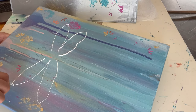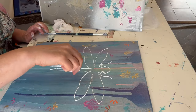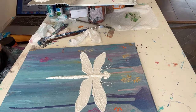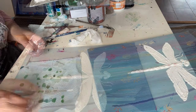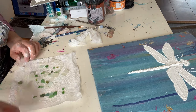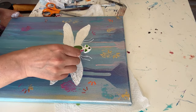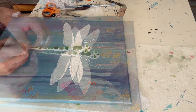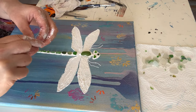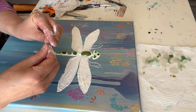Once I got the dragonfly traced onto the canvas I used my poly filler and modeling paste to draw the lines, creating more texture. I'm filling in the wings and the body — rather than doing the veins afterwards, I made it really textured in a veiny way so I can just paint on top and varnish it. I then got my sea glass and, using tweezers, intricately placed all of the sea glass all the way down the body while the modeling paste was still quite wet.